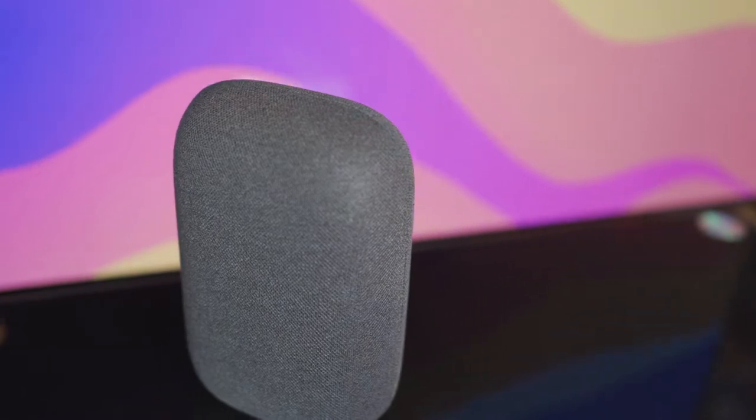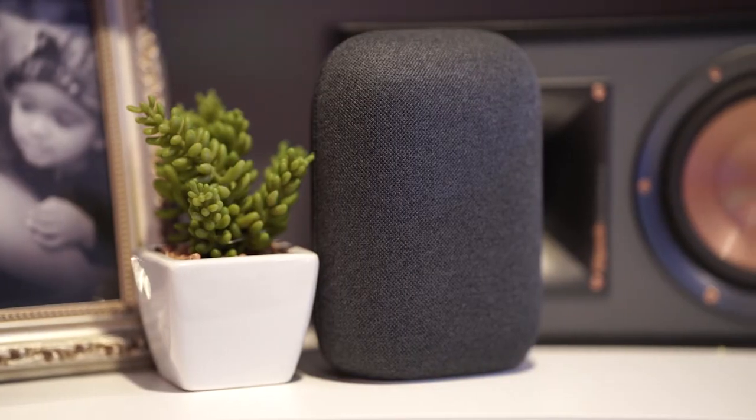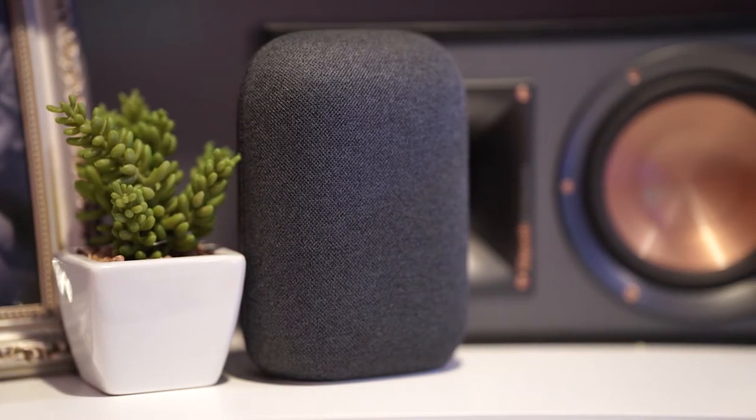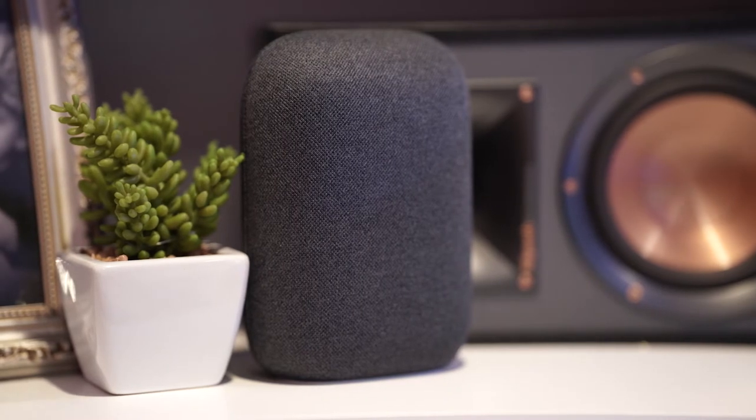The design aesthetic evokes a squared-off tic-tac or a contemporary throw pillow, and can be purchased in different pastel hues, which Google has identified as chalk, charcoal, sand, sky, and sage. To me, it looks an awful lot like white, black, beige, blue, and green — but what do I know? I'm not a design consultant. I personally like this design as it evokes a bit of whimsy, especially for such a smart device, and the soft silhouette and inoffensive color palette blends in well with different home decor styles.